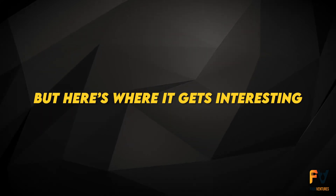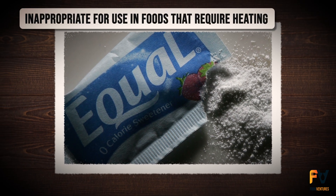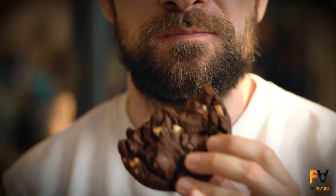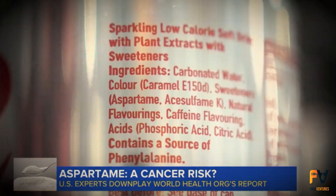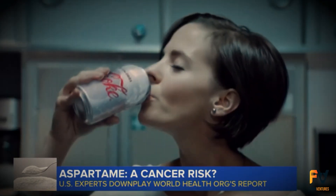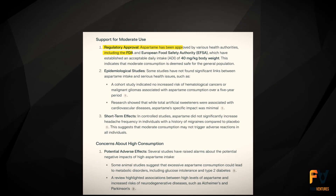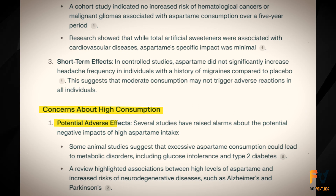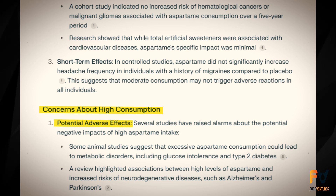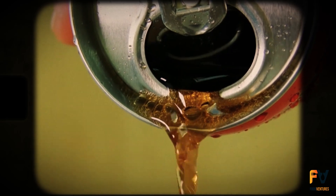But here's where it gets interesting. Aspartame is a heat-sensitive sweetener, which means it is inappropriate for use in foods that require heating. That's why you will not come across it in sugar-free cookies, but you will find it in cold drinks and other snacks. The question concerning the safety of aspartame has been contentious — some researchers say moderate use is acceptable, while other studies indicate it may have adverse effects, especially in large amounts. The old adage of everything in moderation applies here.